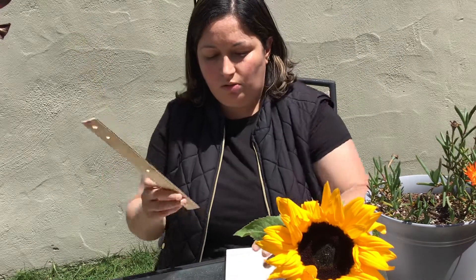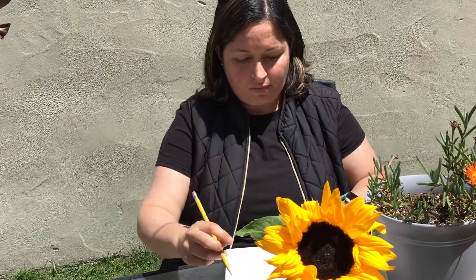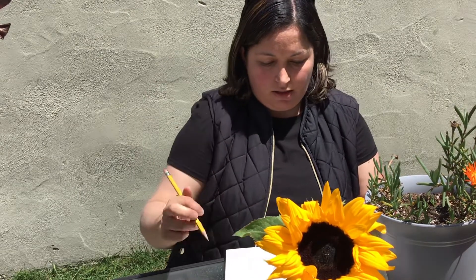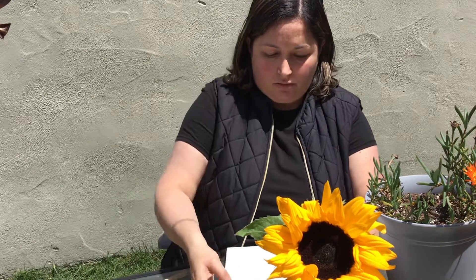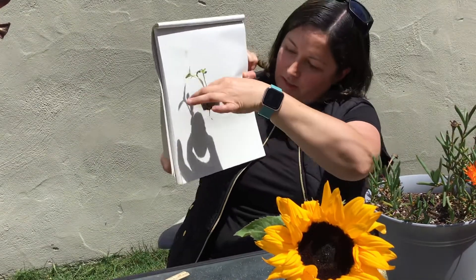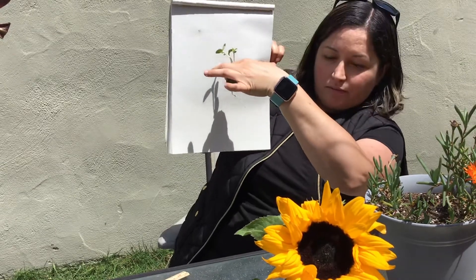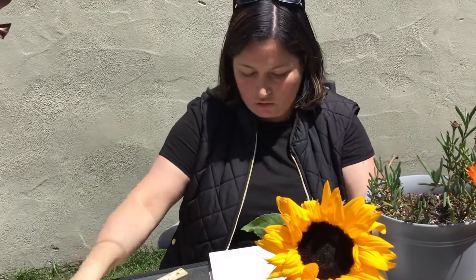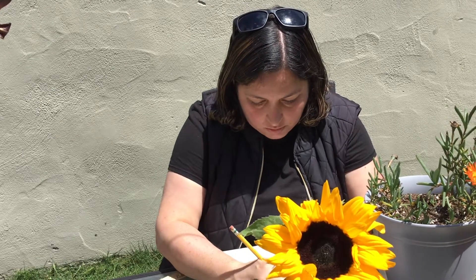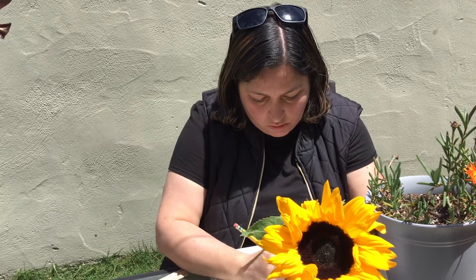So what you could do is you can use your ruler, or you can even use the flower, friends. And as you can see, it has a little bit of a shadow — I know it's hard to see. Can you see it, friends, right there? It's a shadow. So you can draw your shadow flower and your roots.